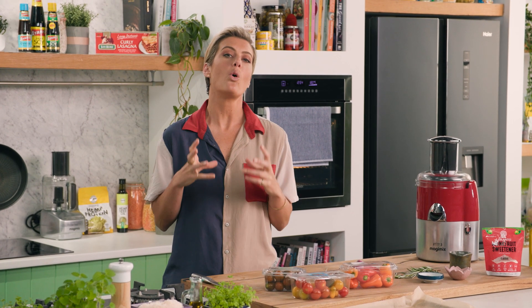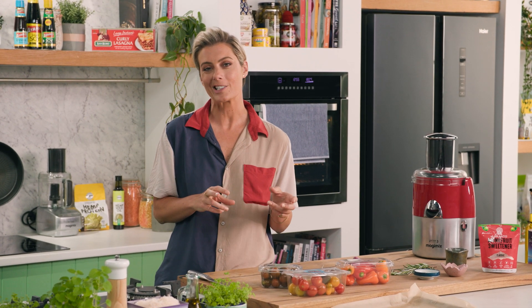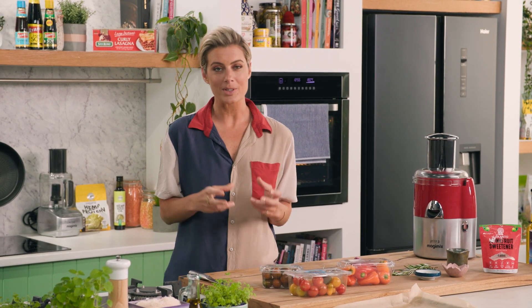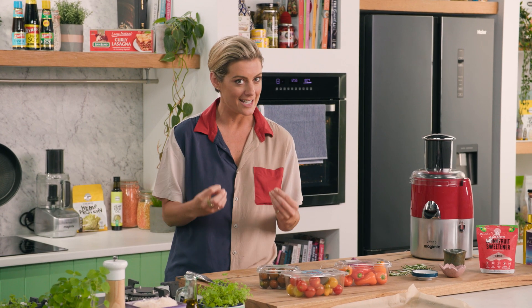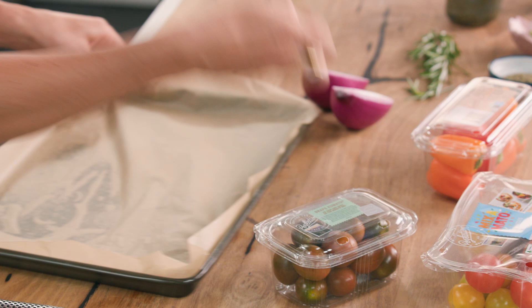Passata is something we use so often, so what if I told you that it was very simple to make your own, that you could just batch cook and use all the time. It starts off with roasting your veggies so you get that nice intense flavor, and really simple ingredients to do it.